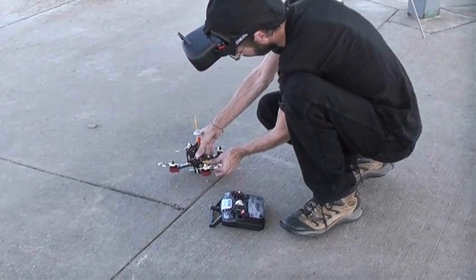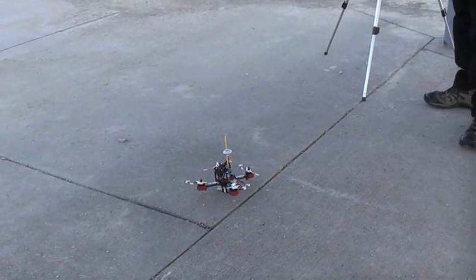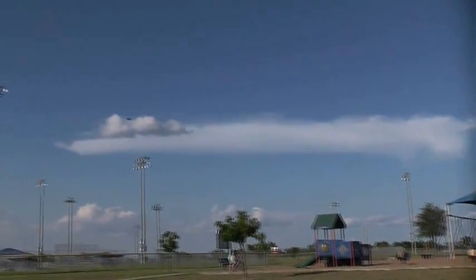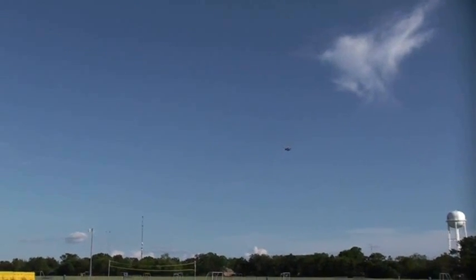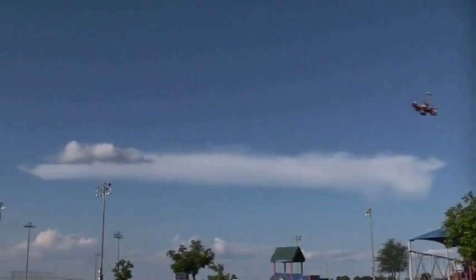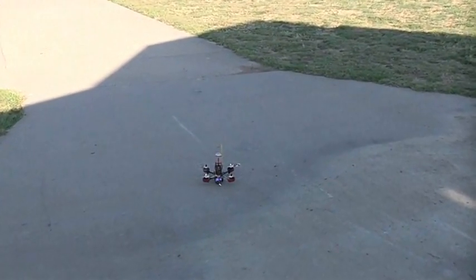He doesn't have landing gear so he just kind of sits on the battery. We've got a video signal — let's go ahead and start recording. He is hovering and seems pretty stable. I just pretty much programmed him with the stock CleanFlight settings. He should have two flight modes and he should be in the calmer of the two right now. The controls seem to be working properly. Let's try a landing without any landing gear, then strap on the FPV glasses.